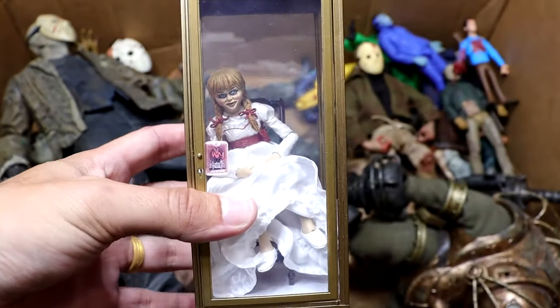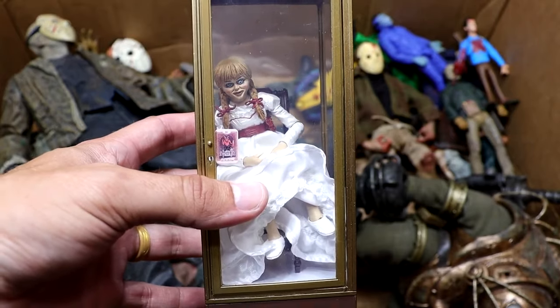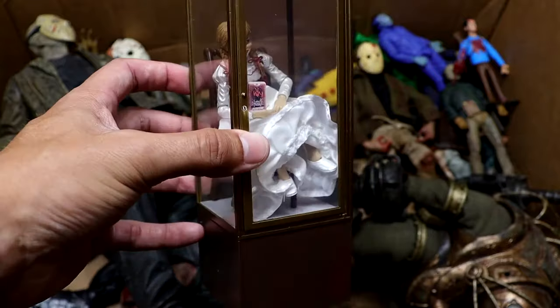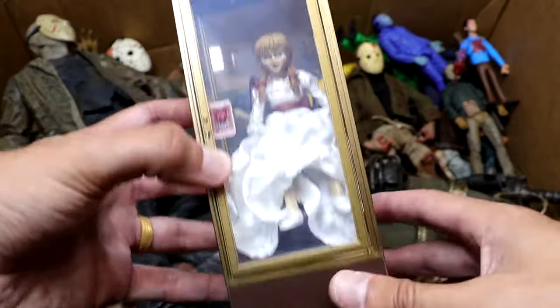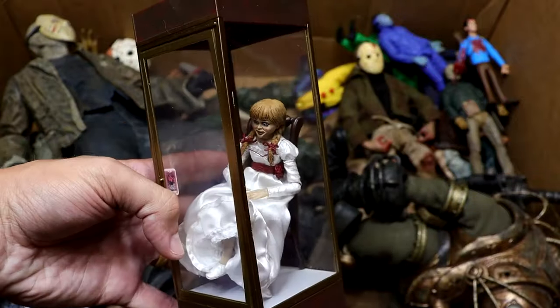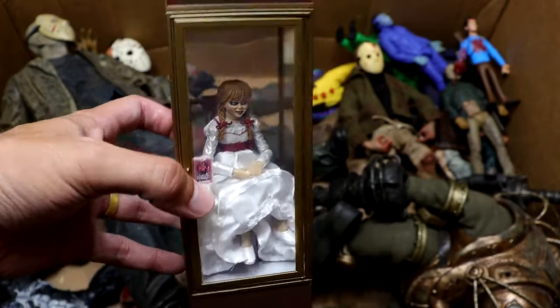Next up is a very unique one — we have Annabelle, who did take on Chucky in a really crazy bloodbath matchup last year. One of the crazier videos on the channel. We do have Annabelle here in her box. She's in her chair. This figure, it's not very sturdy to be honest, but it's an okay figure. I really like the glass case she comes in — she's kind of wobbling around in there — but you get this cool little diorama piece. She also has the sticker on there that says warning, do not open or whatever, so that's cool.